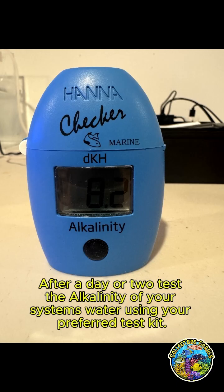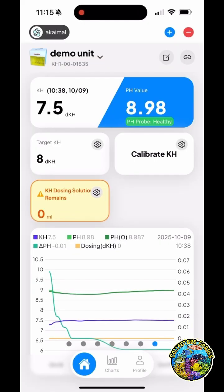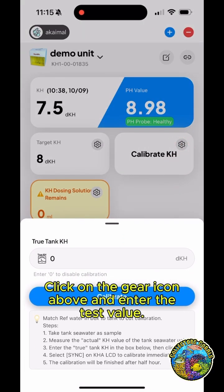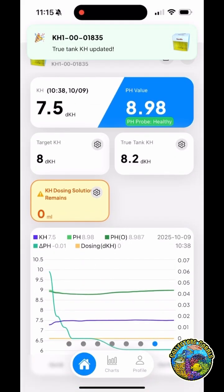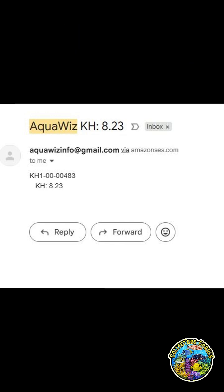After a day or two, test the alkalinity of your system's water using your preferred test kit. Click on the gear icon and enter the test value. Email notifications will come to you similar to the example message shown — make sure the mail is not going into your spam folder.